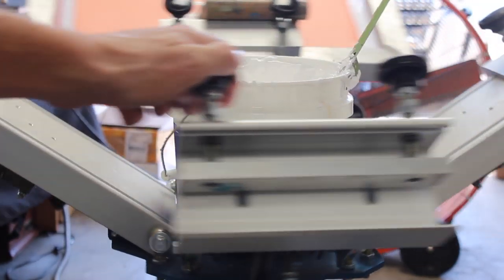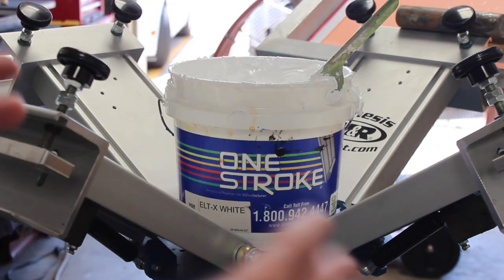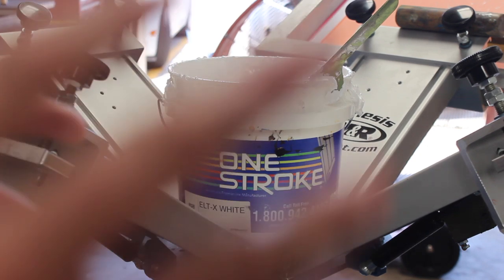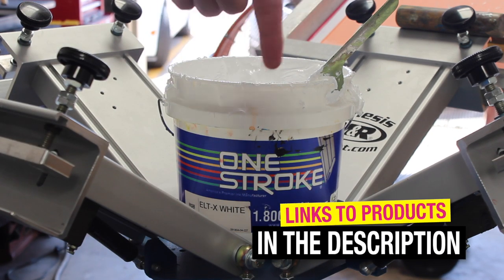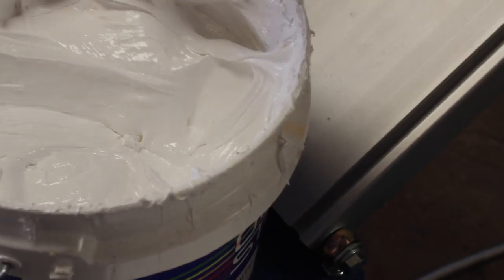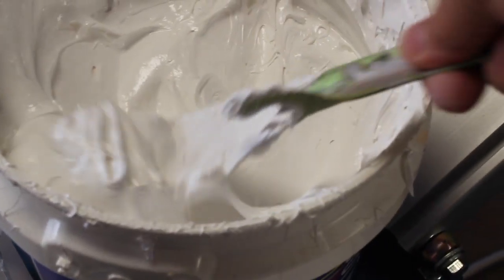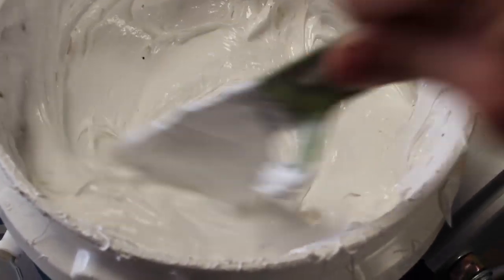The ink I will be using to print these bags is One Stroke ELT X White. It's really great for doing items such as poly bags and nylon bags. It has a very low cure temp and we highly recommend it — we'll leave a link in the description. As you can see this ink is fairly creamy; sometimes I do add a little bit of reducer to it, but it flows through the mesh really well.